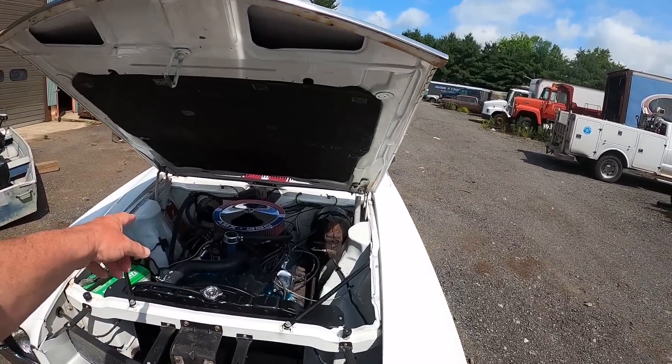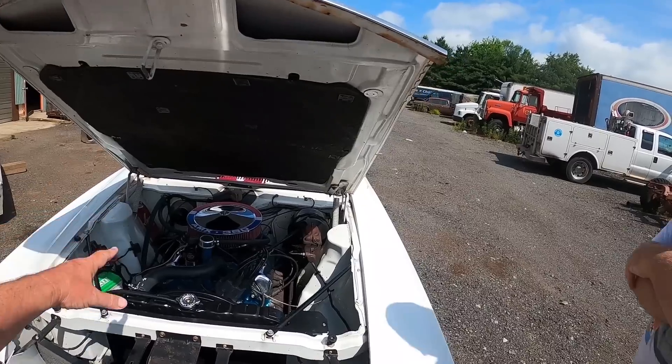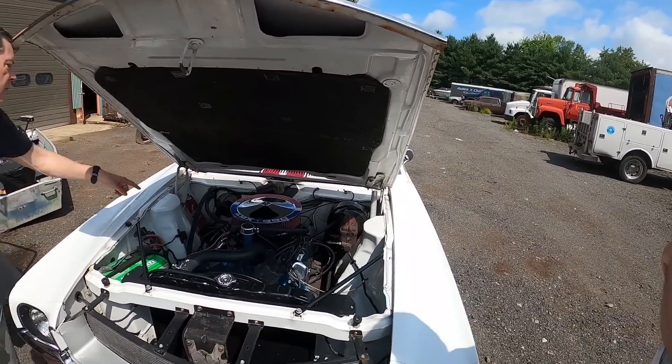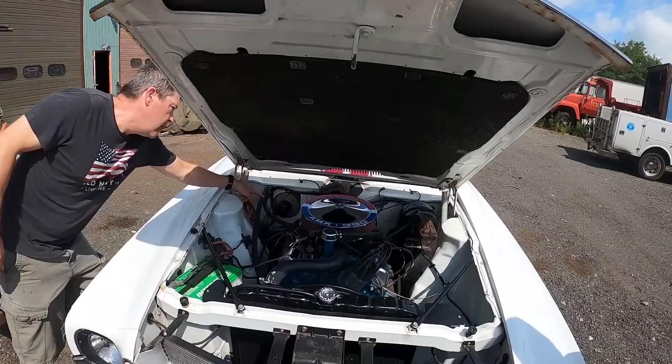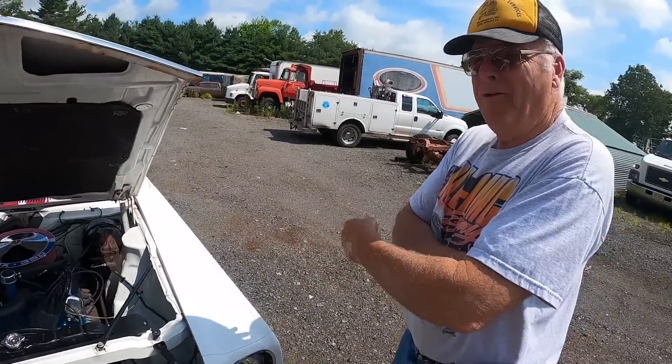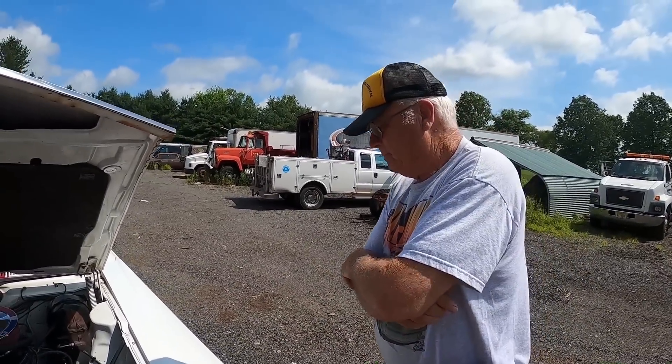Is this a heater delete — what should go there? Nope, that's the heater motor — the fan motor right here. This one actually has an electric wiper option too, which it's still got. So you can still use the vacuum wipers as well. So this one was ordered a little bit higher end.